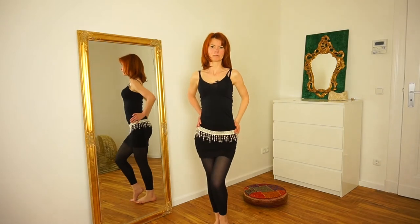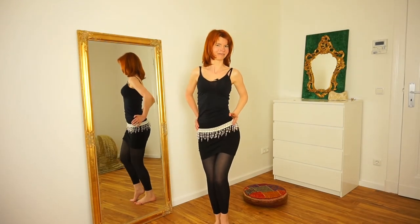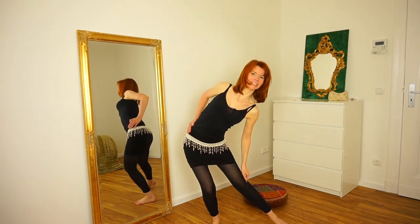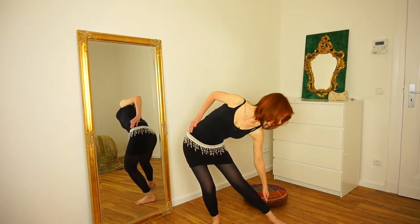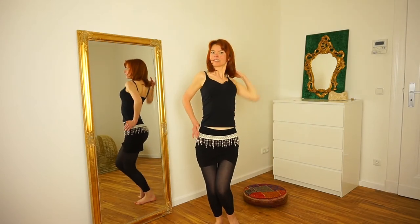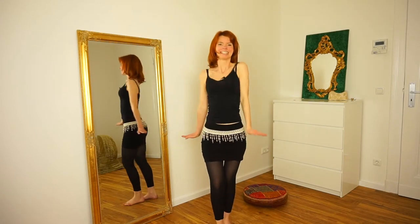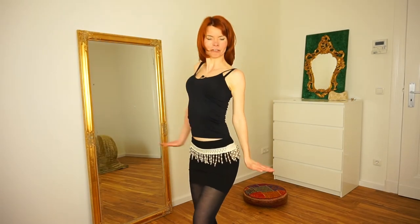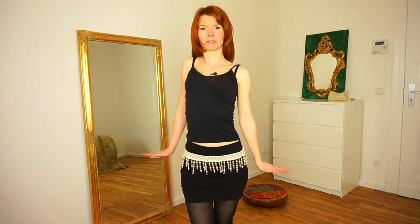So this is movement number two. I really like both of the movements — they are really beautiful and sexy. If you like the video, please give it a thumbs up and subscribe to my channel.